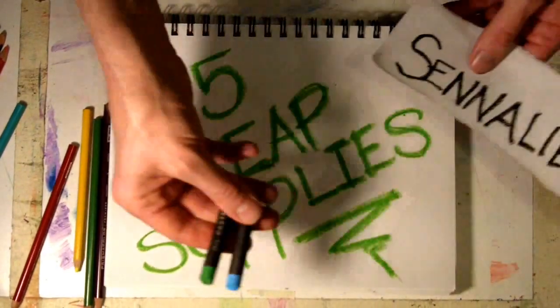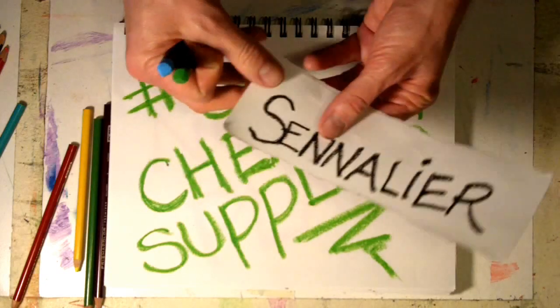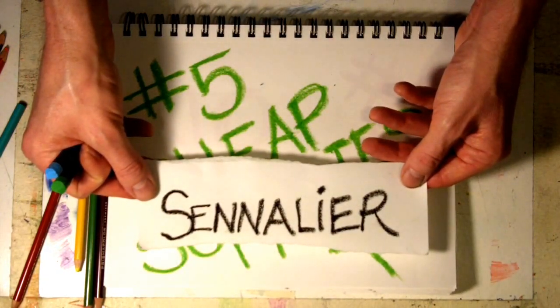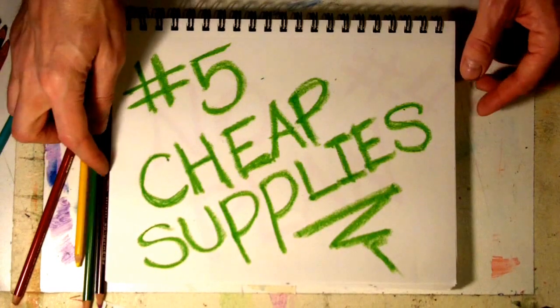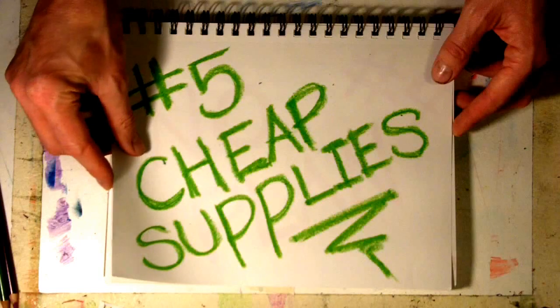If you're using oil pastels, don't use the cheap ones — spring for the better quality ones. Sennelier is what I would recommend if you're going to use oil pastels. Spring for a little bit better materials and you will get better results in your artwork.